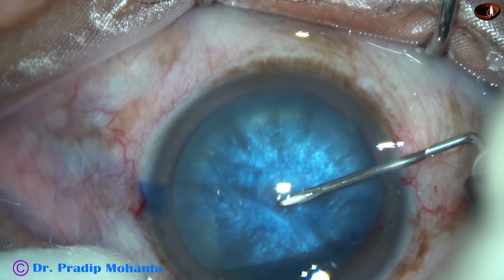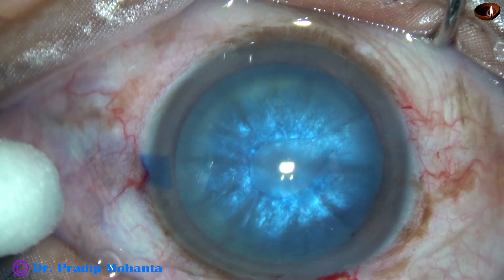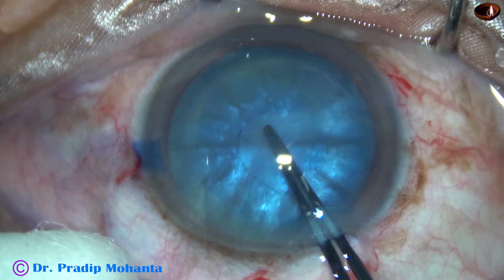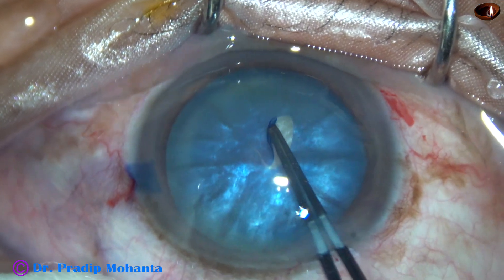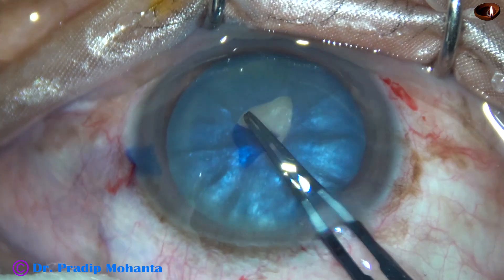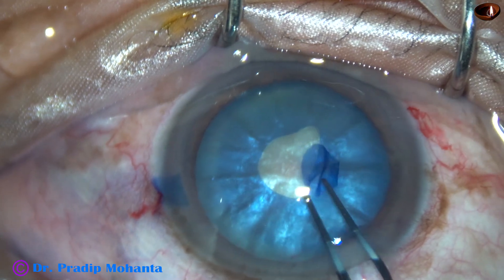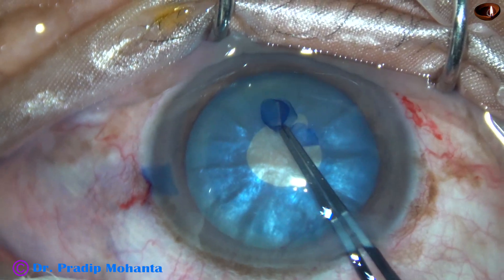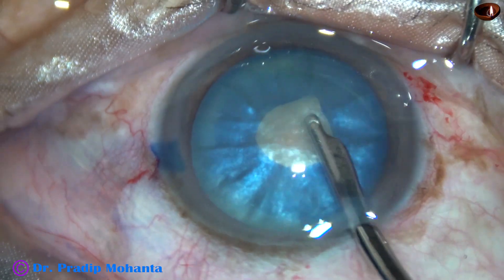And now the capsule is punctured at the center and a C-flap is raised. This C-flap is held with utrata forceps and a small rhexis is done at this time. No attempt is made to do a large rhexis, that is, to do an optimum size rhexis at this time.